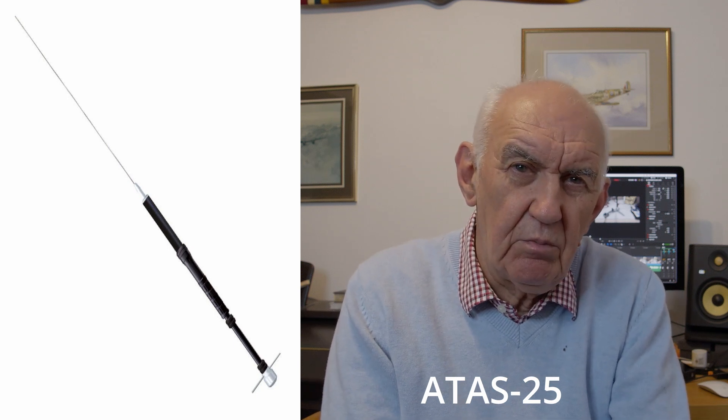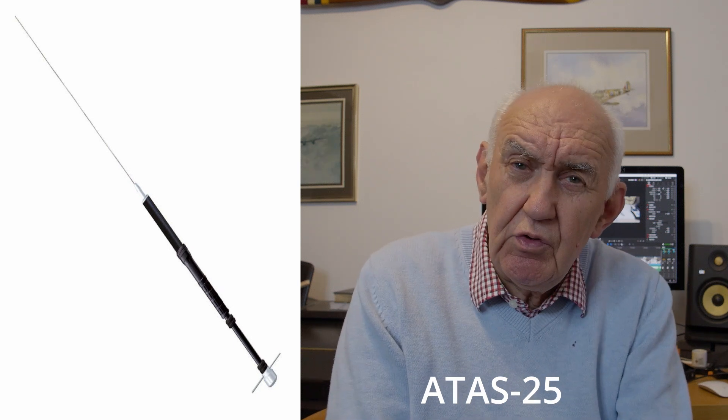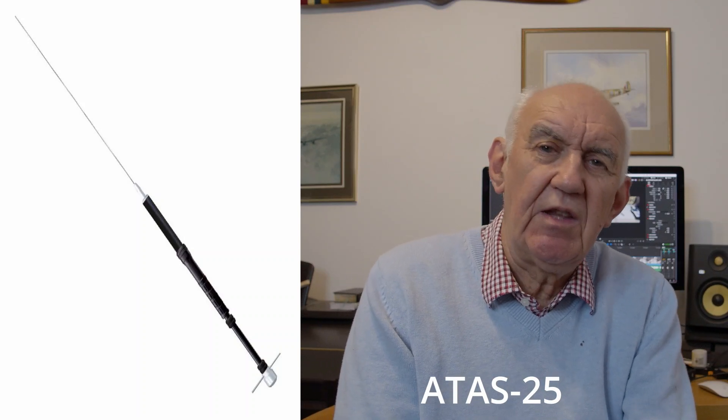So what's this video all about? Well, I recently did a review of the Yaesu ATAS25. It's a portable antenna, just over two meters tall, so it's a bit longer than the mobile version, the ATAS120, and potentially a bit more efficient. It'll handle 100 watts. It's designed for portable work, designed to fit onto a standard camera tripod, and then you run out the radios. That's the intention of the antenna, and it works very well — my previous video shows some very good results.